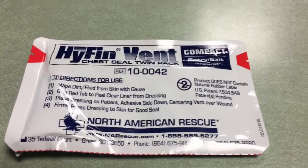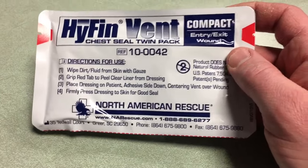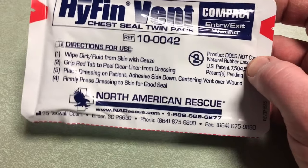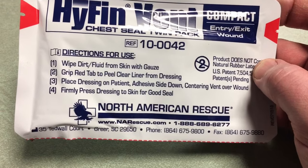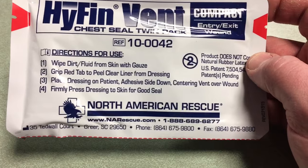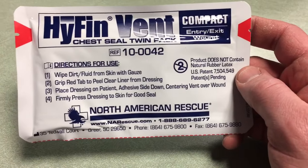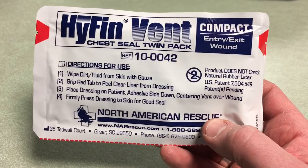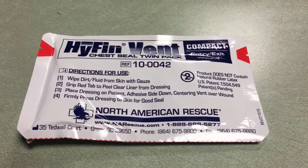This is a chest seal twin pack — it says compact entry/exit wound. Again, this is above my pay grade, but good to have in a worst-case scenario if someone gets shot and no one else is there to help. It does give some very basic instructions: wipe dirt and fluid from skin with gauze, grip the red tab to peel the clear liner from dressing, place dressing on patient adhesive side down, center vent over wound, press dressing to skin for a good seal. Sounds easy but in those situations, unless you're well trained, it won't go that smoothly.